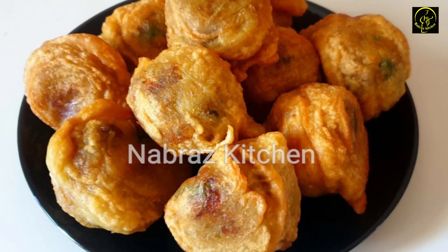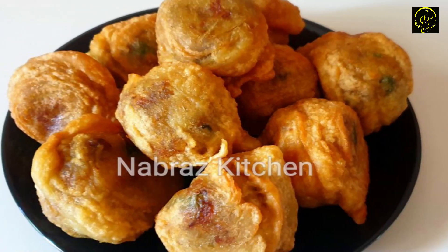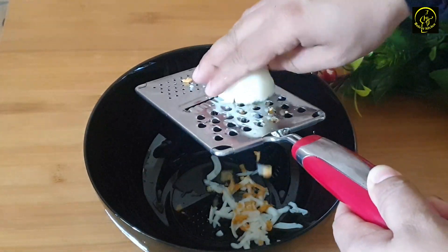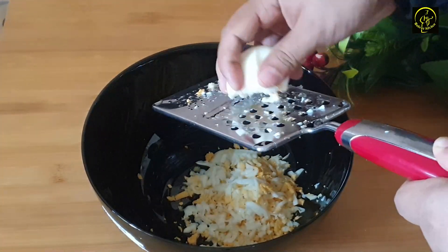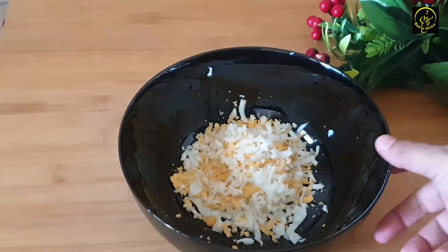I am ready to try a sauce. Bring two or three ingredients and grate. We are ready to try a sauce.